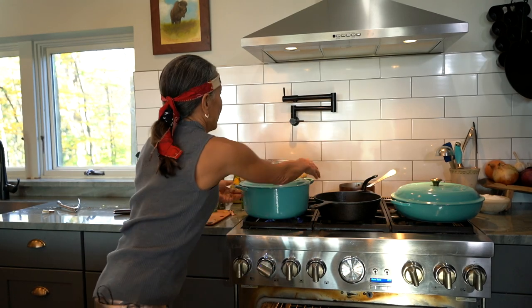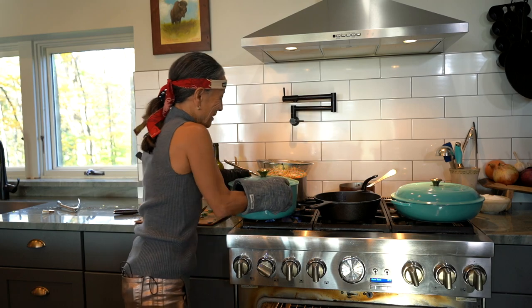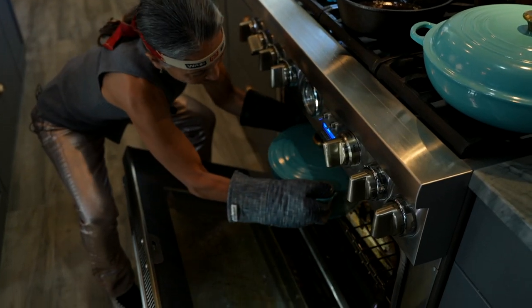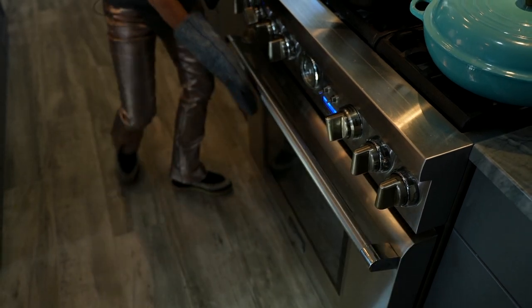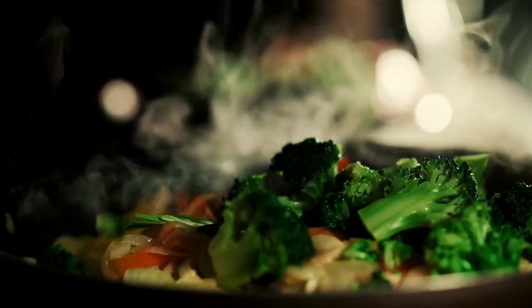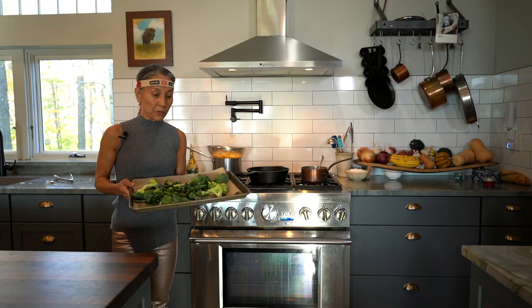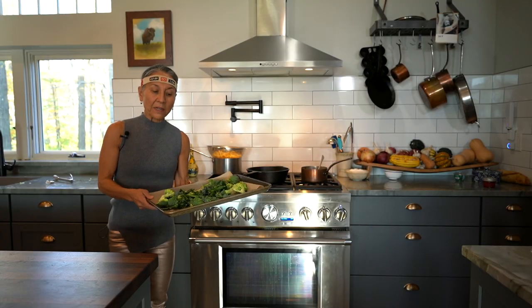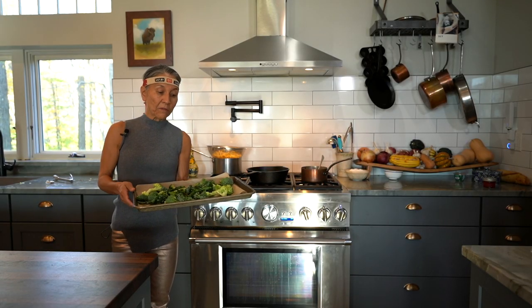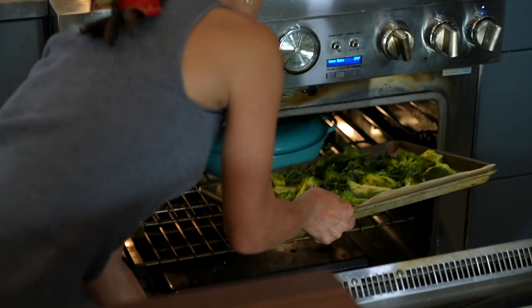Ready for the oven with my samurai bread — I always forget that my hands aren't pot grips. Le Creuset, do your thing! While everything else is in the oven, I've got my broccoli ready. I'm going to make some roasted broccoli and broccolini — just put that on some parchment paper, sprinkle some olive oil, and add a little salt and pepper. I'm going to stick that in the oven. That will only take about 20 minutes, so I'll take that out before the rest.